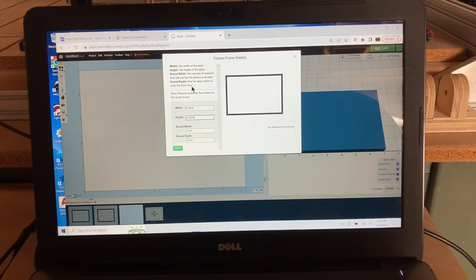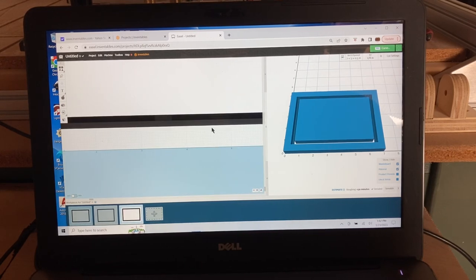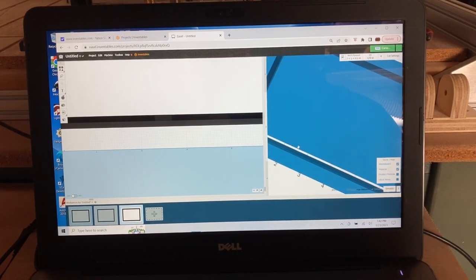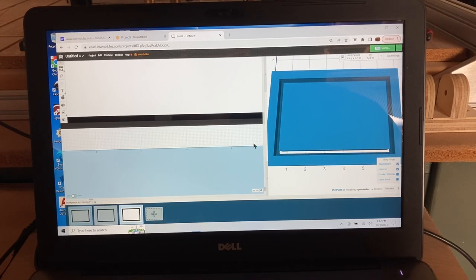You have four parameters you're actually establishing with their definitions. The one that causes the most confusion is that reveal height, because it's actually measured from your wasteboard up. Now let's take a look at it when we import this into Easel — this is the actual tool path. You can see the gray area, which is carving down three-eighths of an inch, it's an eighth of an inch wide matching the bit. And then that black line is also an eighth of an inch cutting all the way through the material down to the wasteboard.